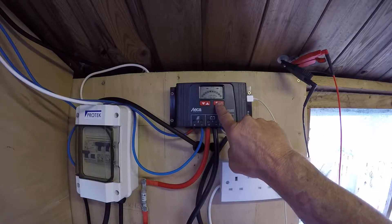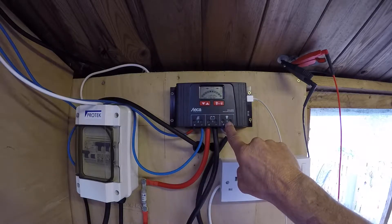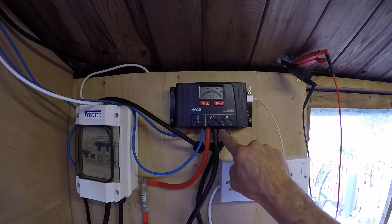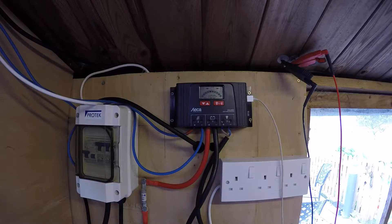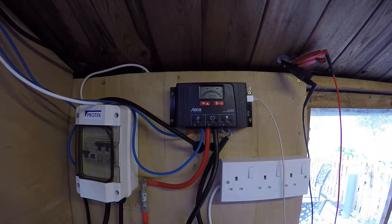This little gadget here is going to enable and disable the output to your devices and to the 12 volt system, which basically runs along here into here. This is all running off 12 volts and we've got wiring behind the paneling which is lighting up the M2 lights.